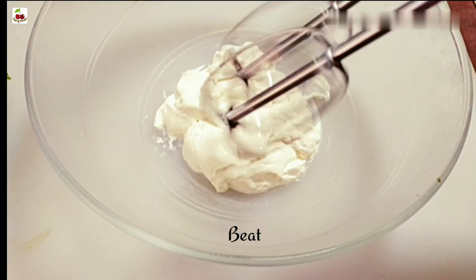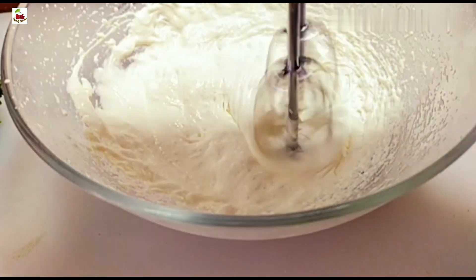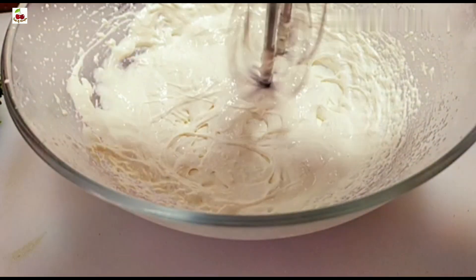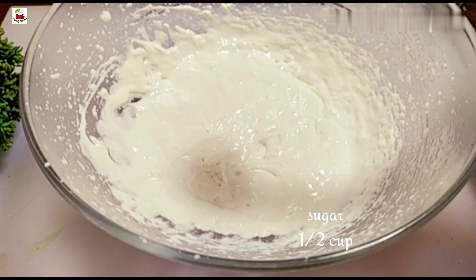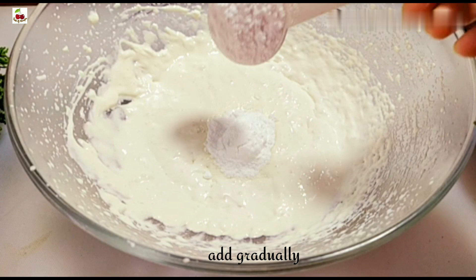I'm going to use the hand mixer for 1 minute to beat. I'm going to use the icing sugar. I'm going to use the blend. We need to show you some stuff — it's only some sugar in the main mixture.